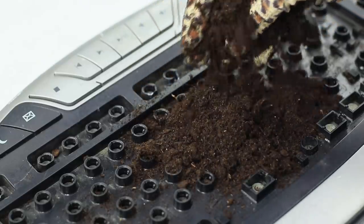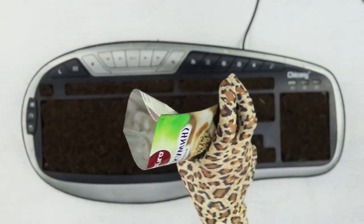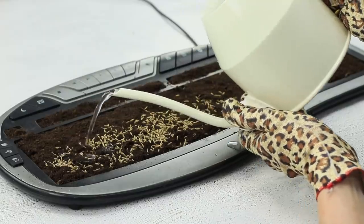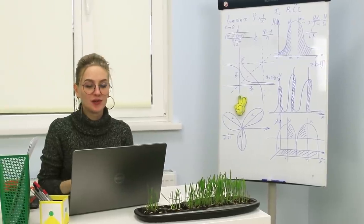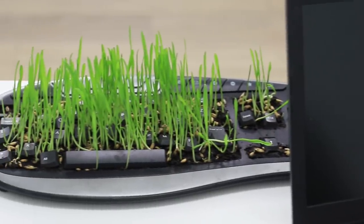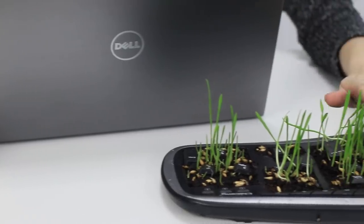Now fill the keyboard with soil and spread it out evenly! Plant grass seeds in it, water them, and decorate the lawn with buttons! Just wait for the grass to grow — a flower bed with fresh greens is always a good idea! You see? It's not for me, it's for the office — it's a source of oxygen!